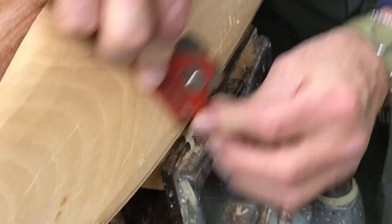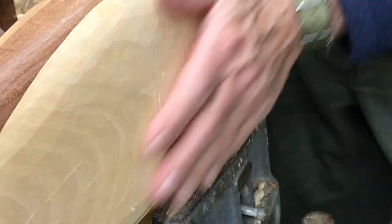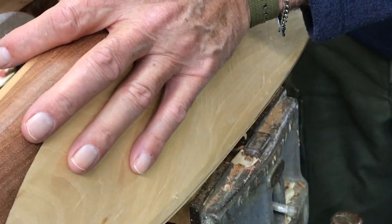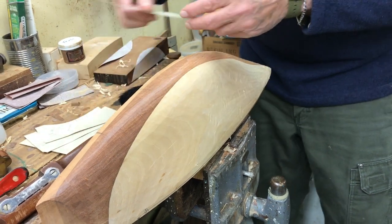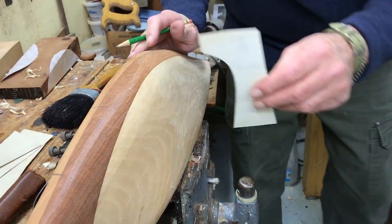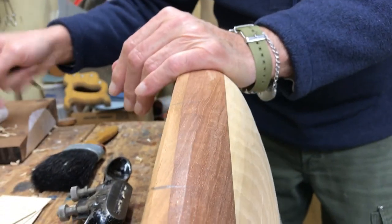I'm going to get these off. Did that go too deep? No. I think I'm done now. I think you're done. I think I'm done. The sand will do the rest.